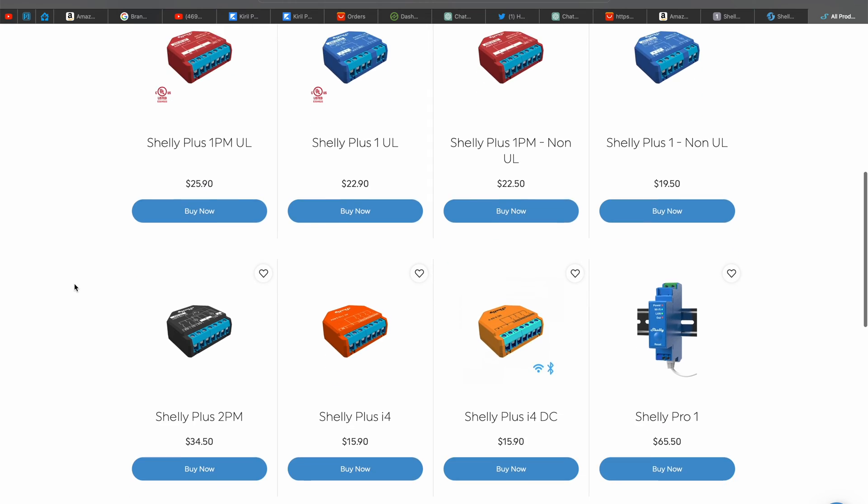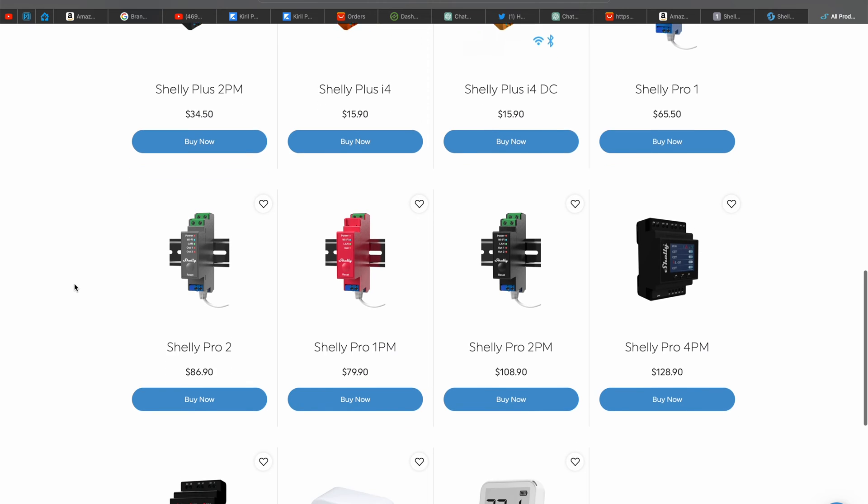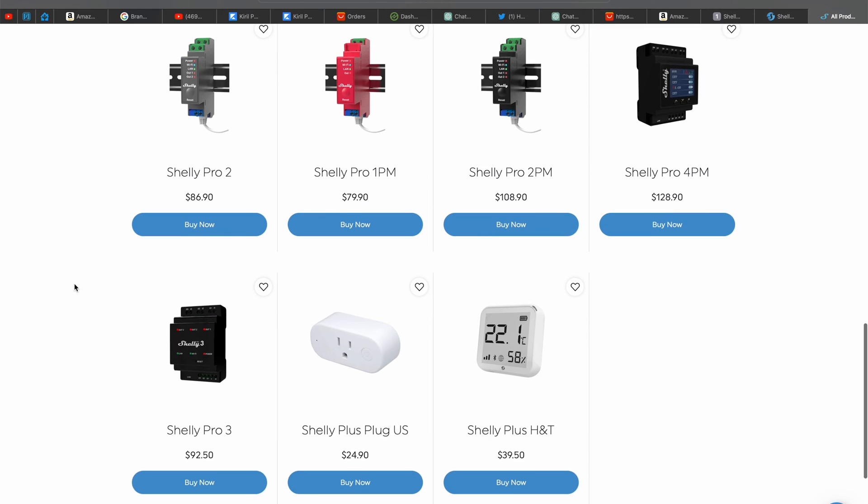This allows them to act as a Bluetooth proxy, which means that they can relay commands from your Home Assistant to other Bluetooth enabled devices in your home. To see the current list of available Shelly Gen 2 devices on the market and their prices, you can use the links in the video description. And now without further ado, let's create a Home Assistant Bluetooth proxy from a Shelly Generation 2 device.